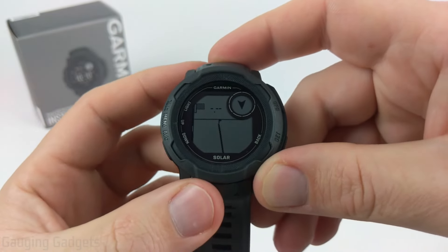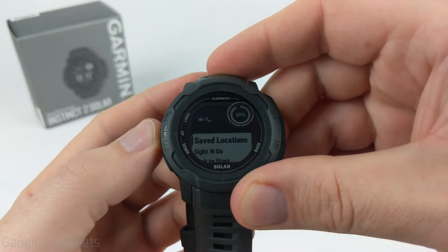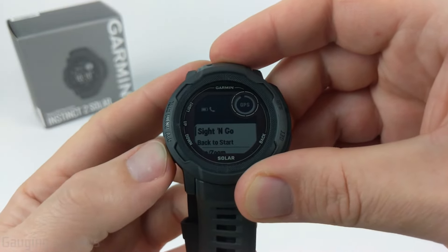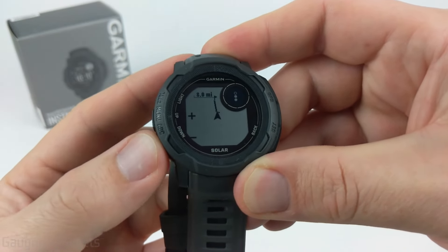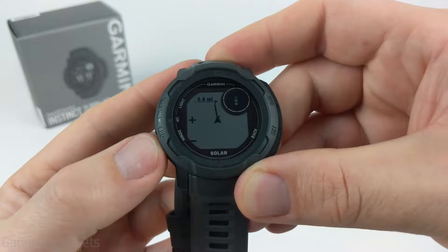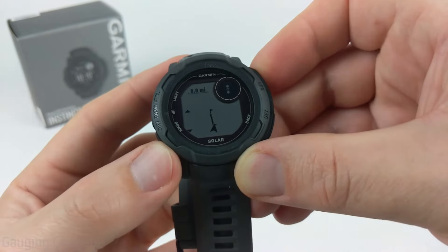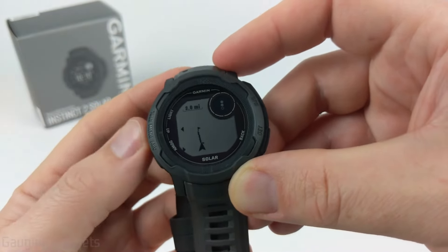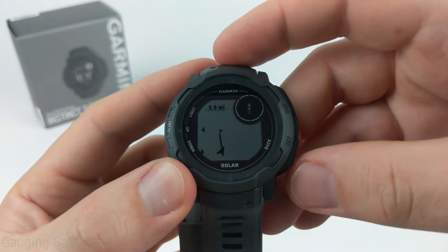From the map, if you want to zoom in or zoom out, hit the up button and go to Pan and Zoom. This lets you zoom out to see how far away you are — you can see that's about eight miles away. Hitting the GPS button lets you pan up, down, left, and right. So if you need to navigate and look at the map more closely, you can do that using Pan and Zoom.